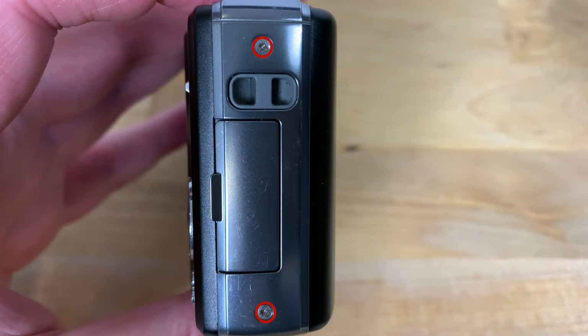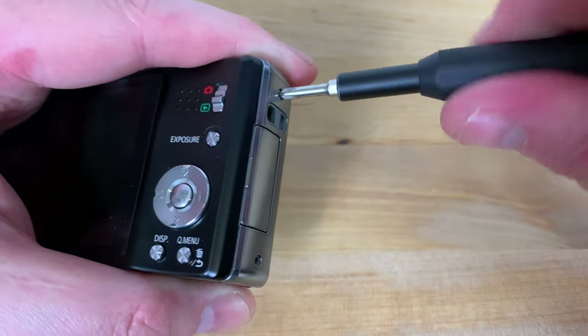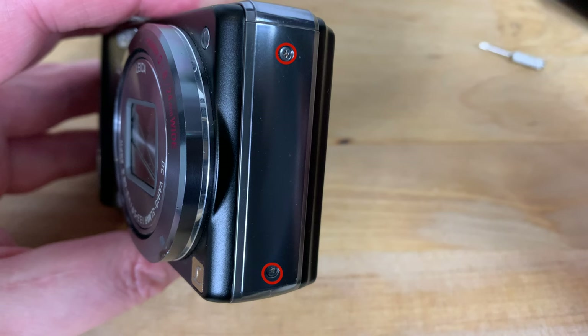Next, on the right side of the camera either side of the USB port you'll find two more screws. Remove these as well. And then on the left side there are two more screws to be removed.